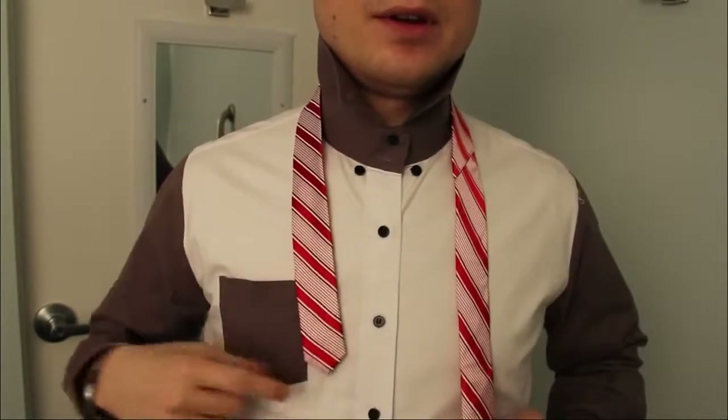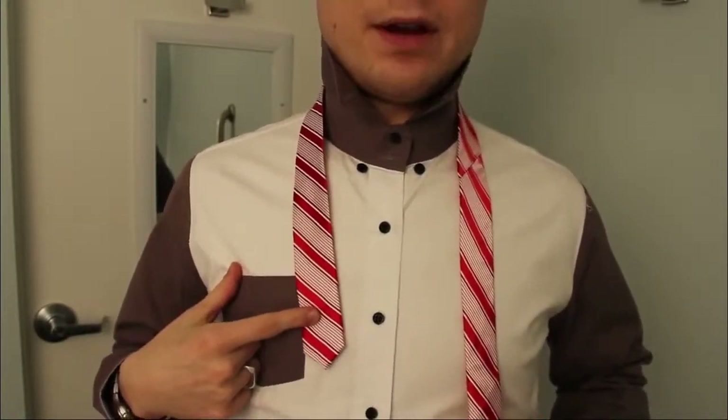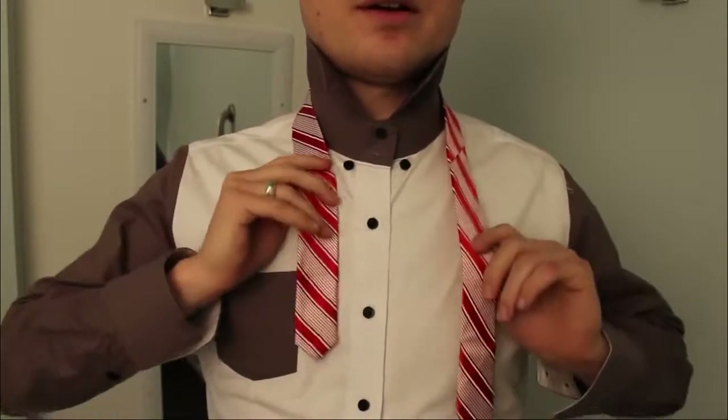This is the spiral. Same start — keep this little end very high. You're going to use a lot of fabric here.